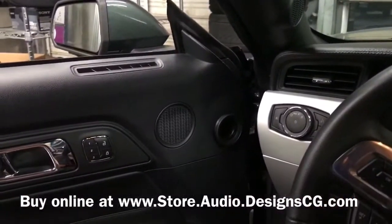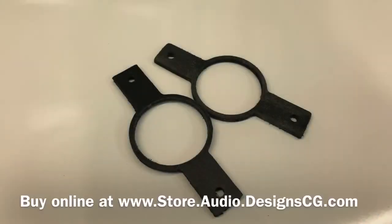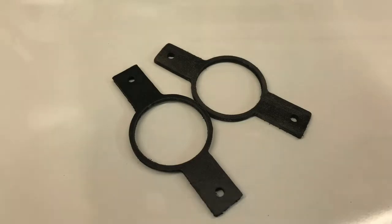We have tweeter adapters, three-inch adapters, and six-and-a-half-inch adapters. These tweeter adapters here — we machine those for your speakers exactly so they fit, and those go up in the pillars.